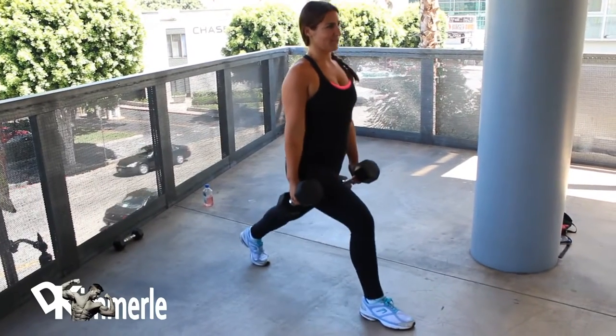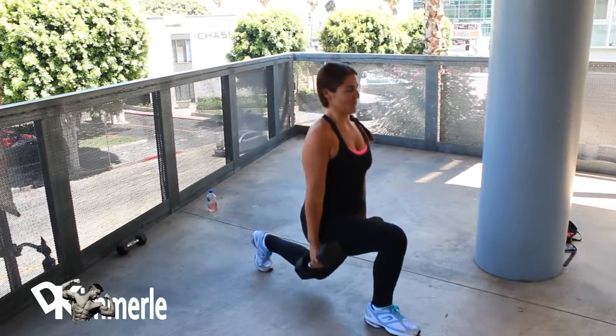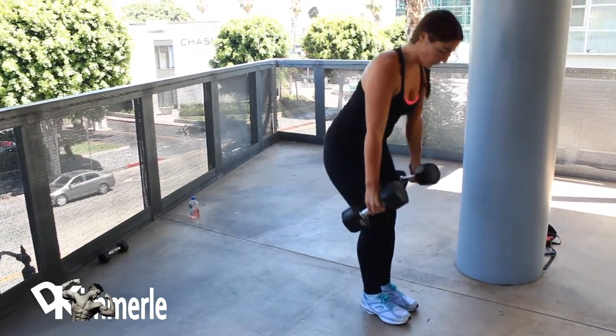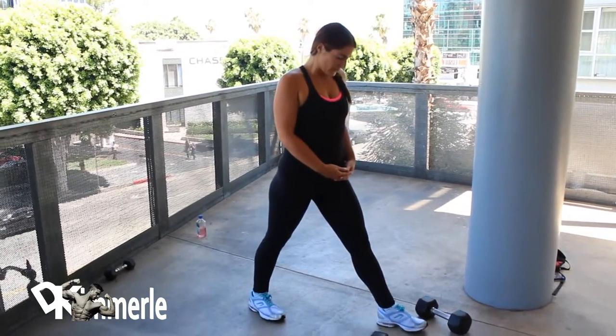Notice where the weight is placed on her front foot — it's on the heel. Now this is going to start to burn. Take about a 10 second rest and start the other leg.